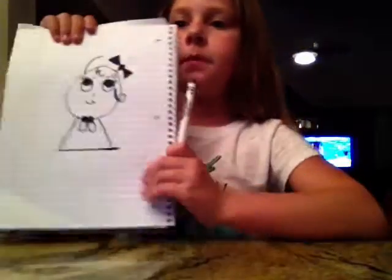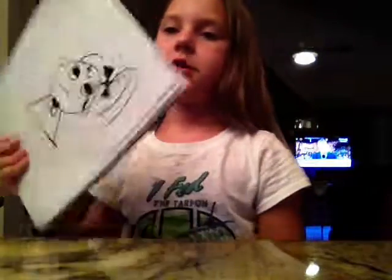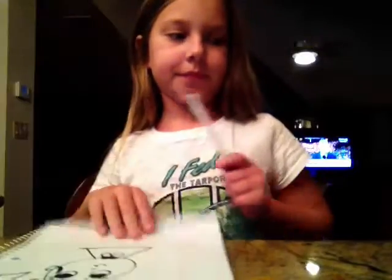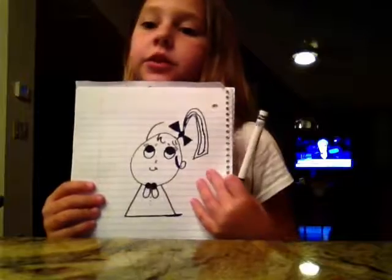Just draw a bow. Then draw a little pigtail like that. And then draw something like that. You don't have to draw those lines in there, but that's how I decided to do it, okay?